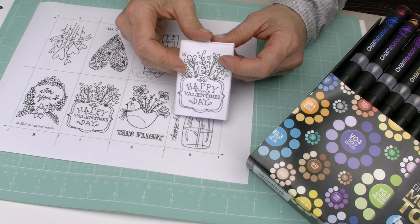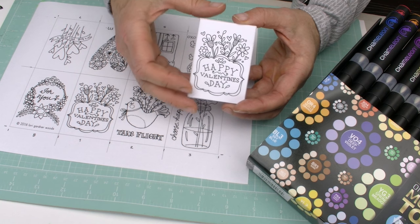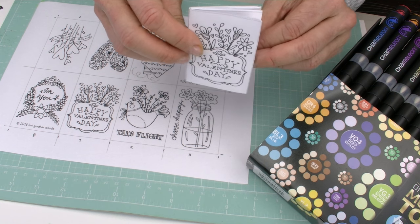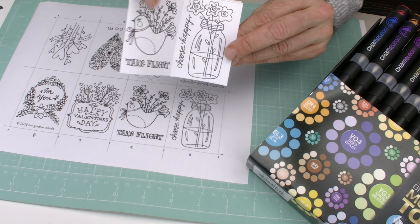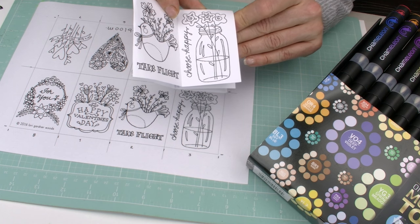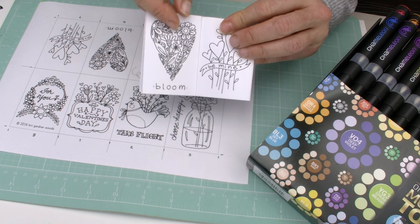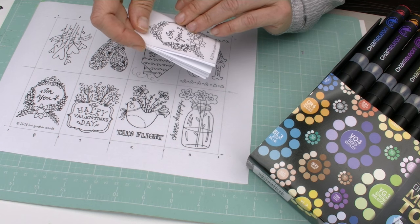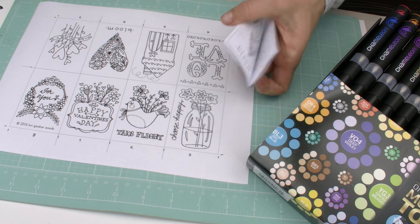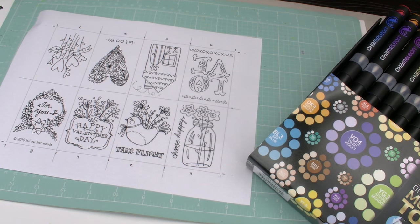Hey everyone, we have a free Valentine's Day giveaway for you to make, and it is so stinking cute. This is a little Valentine's Day book — here you've got the Happy Valentines, and it's got these great little sentiments: take flight, choose happy, love, a cute little house, bloom, be mine, and for you. We're going to show you how to make it from this simple sheet that you'll download from us, and of course you're going to color it with your Chameleon pens.